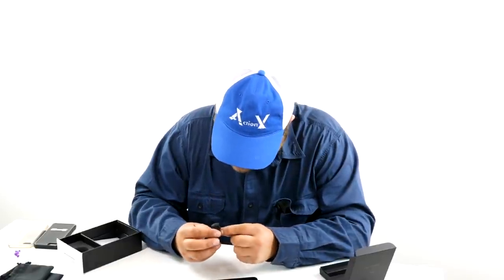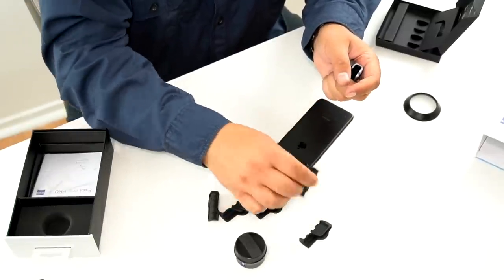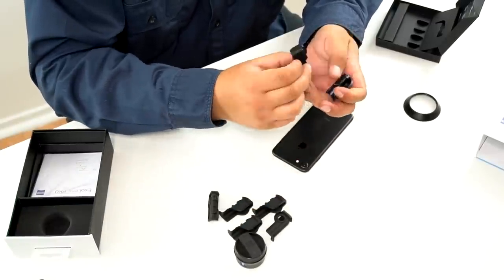Let's see, what are the other ones? We have a 6, 6S Plus, 6S, 7 Plus, 6 Plus, and 7.